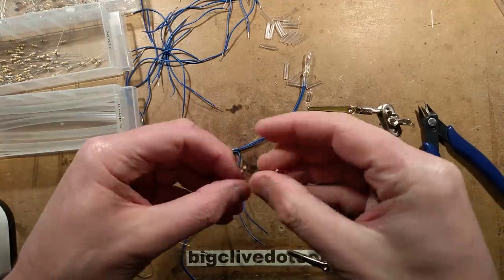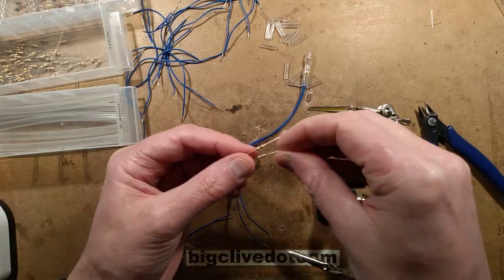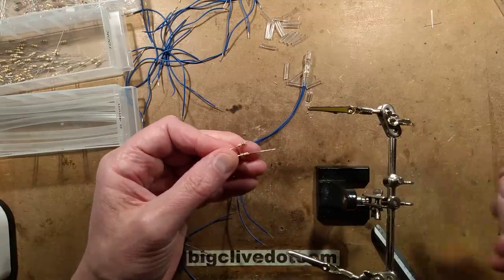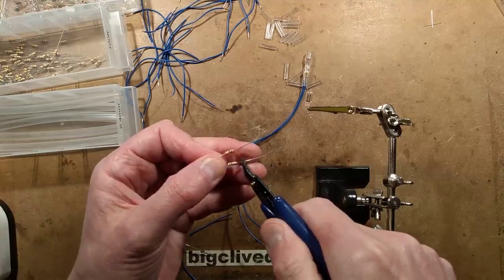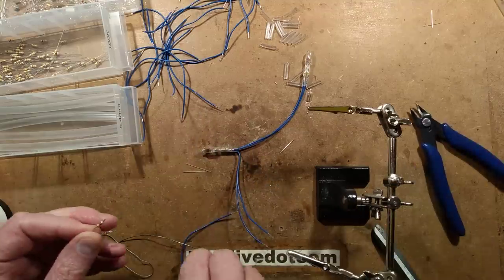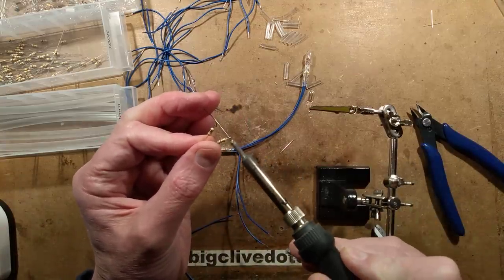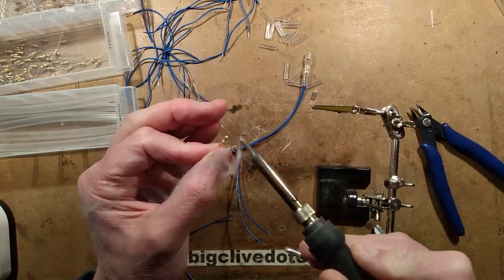Always worth checking the value of the resistors. In this case: brown, black, yellow - that's 100k, or one hundred thousand ohms. It doesn't matter which way round the resistors go - they're not polarised. Throw a bit of solder on.